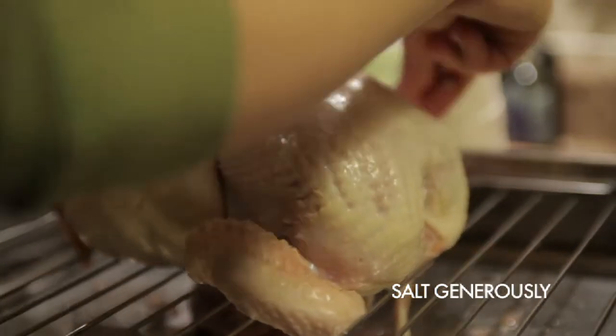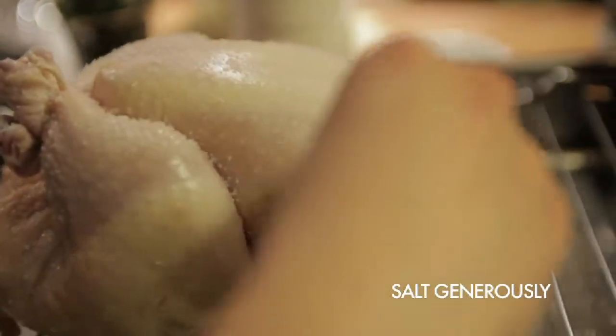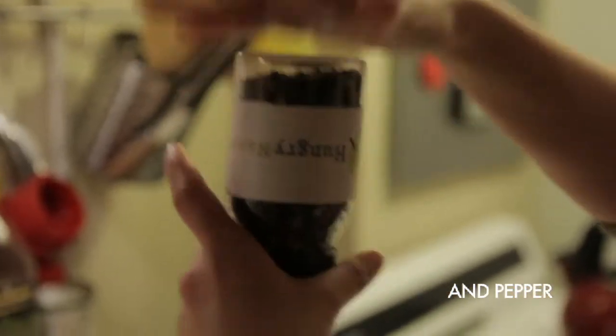Tuck the wingtips under the shoulders. Then sprinkle a generous amount of coarse sea salt all over the chicken's skin, followed by a little bit of fresh cracked pepper.